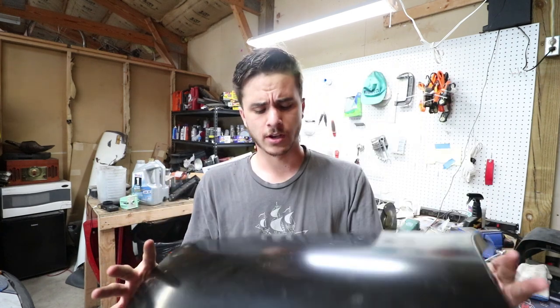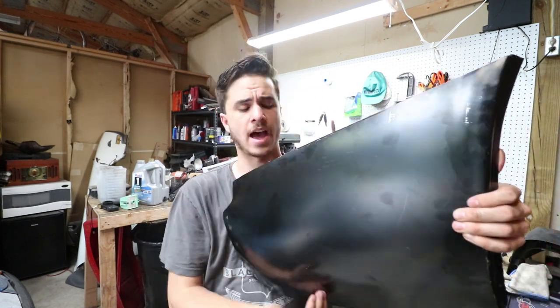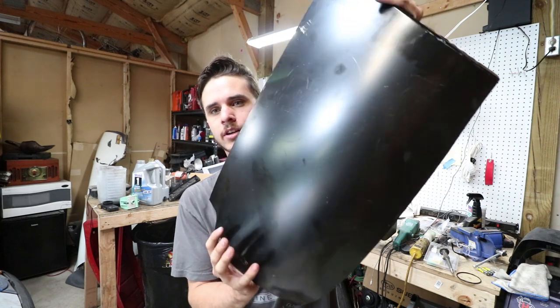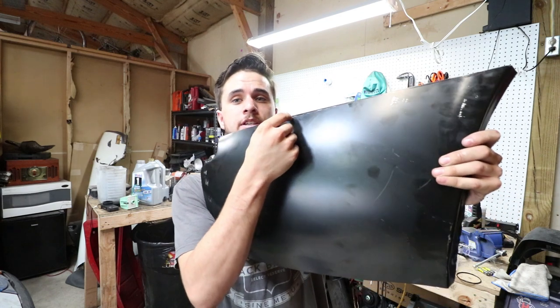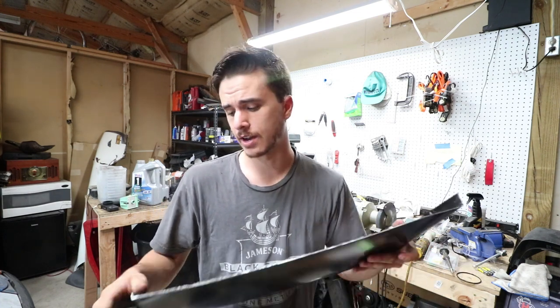So what I'm going to do — luckily these are cheap, so if I completely screw it up it's not the end of the world — I'm going to cut it in half and weld each section onto the car. Luckily there's no big body lines on this, it's just a simple rounded panel. I can take another piece of steel and weld in a strip in the center, however wide it needs to be. That's my best option right now.